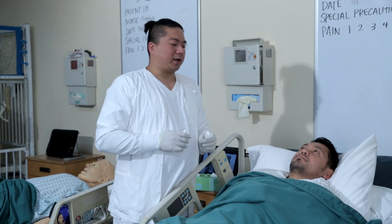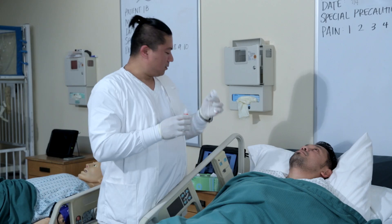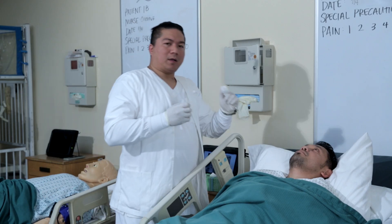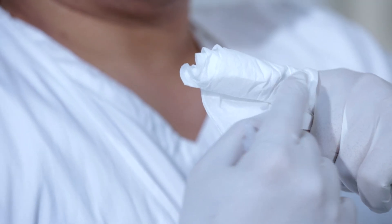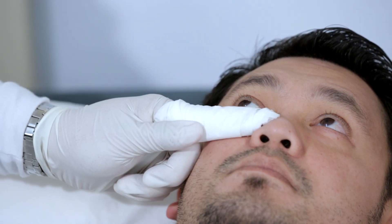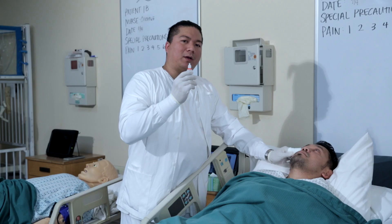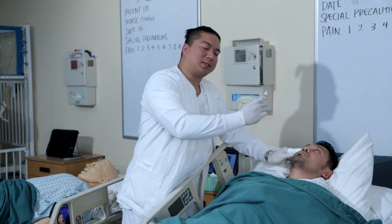Have your patient tilt their head back. And with the lateral aspect of your non-dominant hand or index finger wrapped with the tissue — never the fingertip — pull the lower lid of your patient down. Instill the prescribed amount on the patient's conjunctival sac.